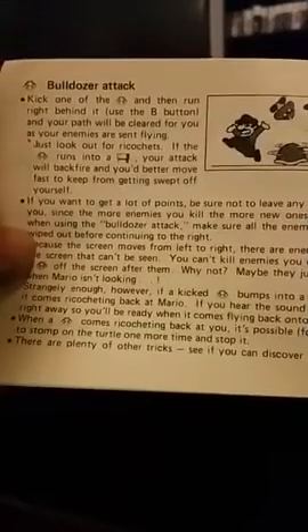Super Mario Bros secret tricks — awesome! I think I remember this, it's been so long. Bulldozer attack with the turtle shell. So Megan, I have a thing called a Retro Duo 2 — it plays NES games and it plays SNES games. It has the controller ports for the Super Nintendo and the regular Nintendo on the sides, which is kind of a weird thing about it. I can pop the cartridge in right now on the back here.